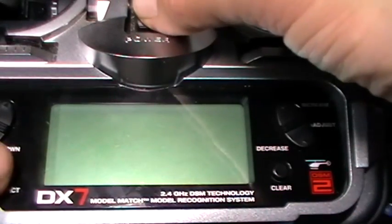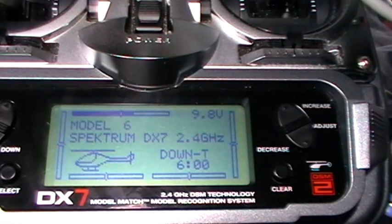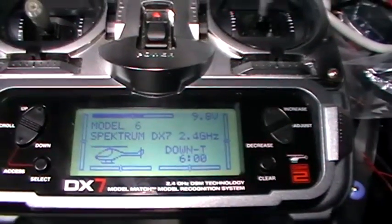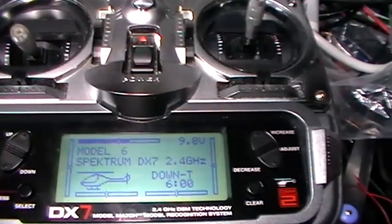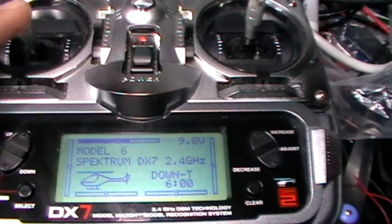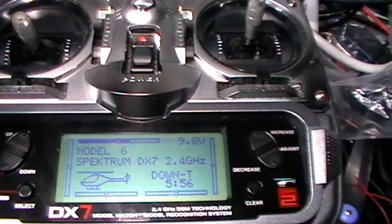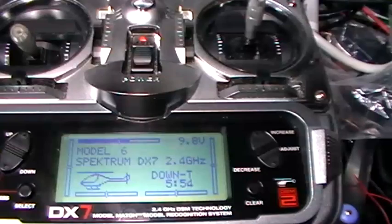Now when you turn on your transmitter, you'll hear six beeps. Those six beeps mean it's active and ready to automatically start the countdown. Here's the throttle stick in the top left corner — as soon as you advance it, the counter down here starts counting down, and if you go back to the off position, the counter stops.